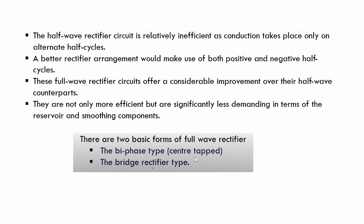In the full-wave rectifier, conduction takes place in both cycles — positive as well as negative half cycles. There will be considerable improvement in efficiency as well as reduction in ripples over their half-wave counterparts. They are not only more efficient but are significantly less demanding in terms of reservoir and smoothing components.